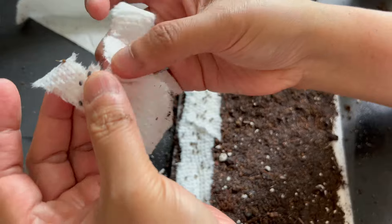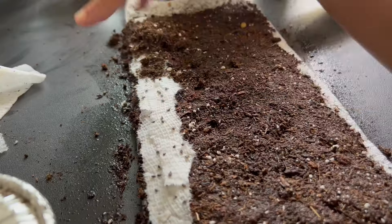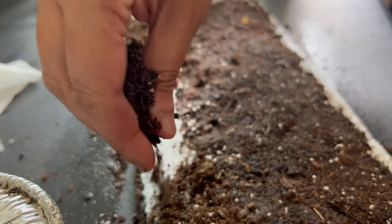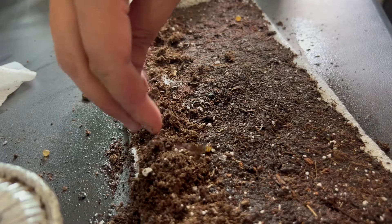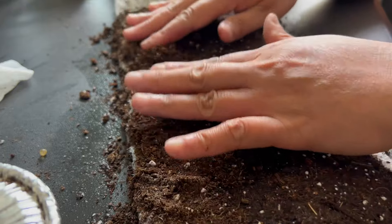The compact shape of the snail roll makes it easy to transfer your seedlings into individual pots or directly into the garden without disturbing their roots. This technique not only keeps your seeds organized but also encourages strong root development.